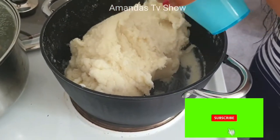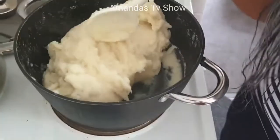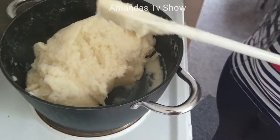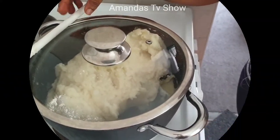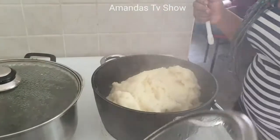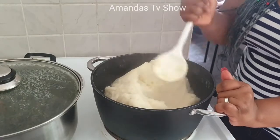Now I'm adding the last water. After adding this water, I have to allow it to cook for some time. Close the pot and allow it to cook for like five minutes — and don't forget you have something on fire, so don't get distracted pressing your phone.